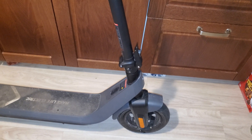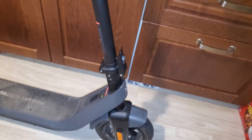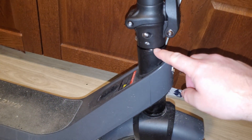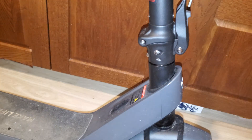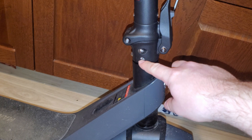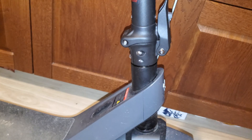Today I'm going to show you how to fix the stem wobble on the new KQI2 electric scooter, specifically the wobble in this part of the stem. You are going to do it by loosening these two screws and then tightening the middle nut.